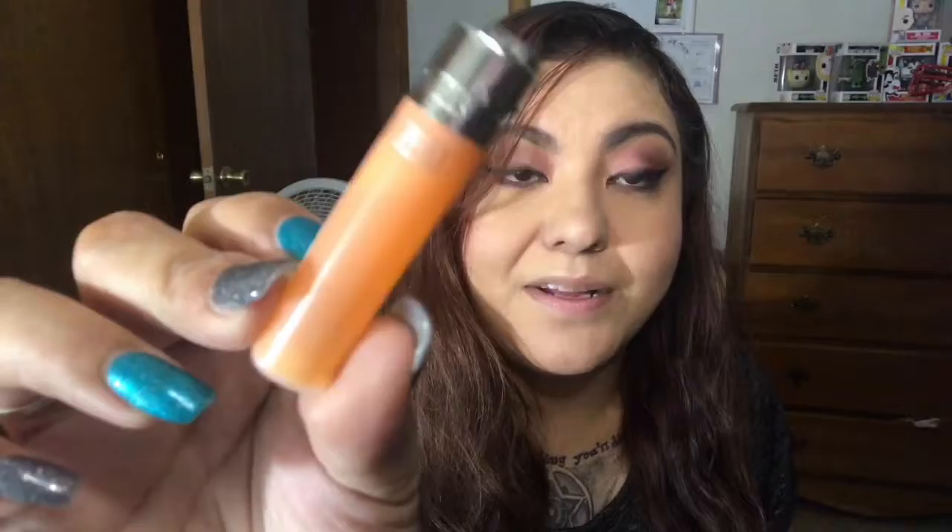The next thing we have in here is this very tiny cute Clipper lighter. You can always use more lighters — you guys know that I love getting lighters in subscription boxes because we all lose lighters. It's a pretty tiny Clipper compared to the usual size I get.